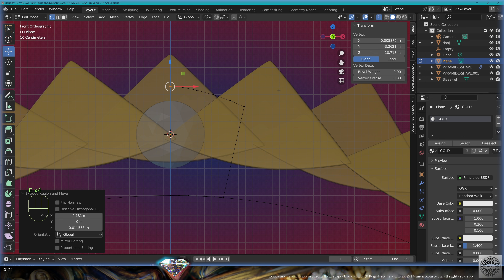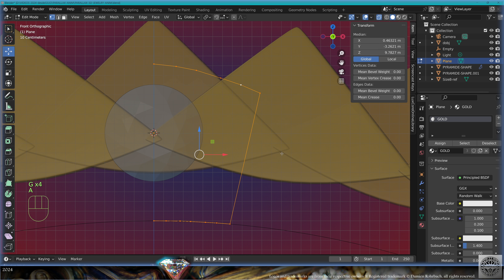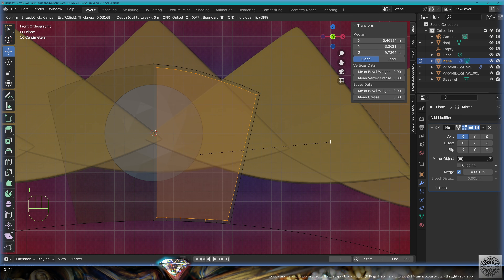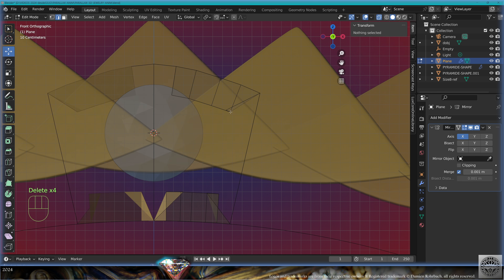Extrude, follow the finger, extrude, extrude, extrude, extrude. Now go up here and up there, do a curved shape like this. Zero, next, tweak whatever you need. Select everything, close with F. Add modifier mirror on the X-axis.